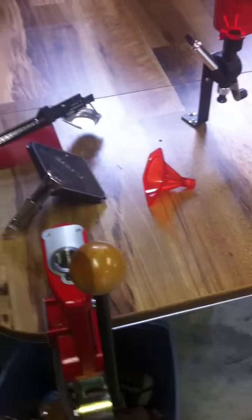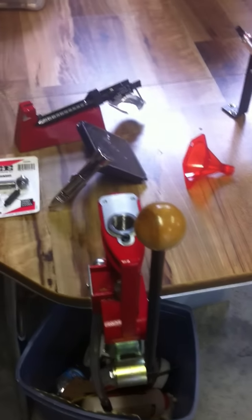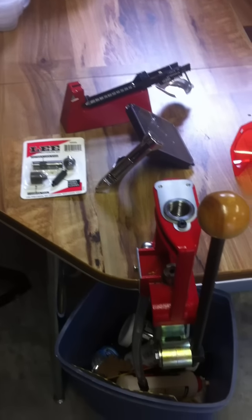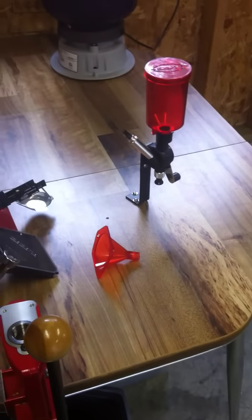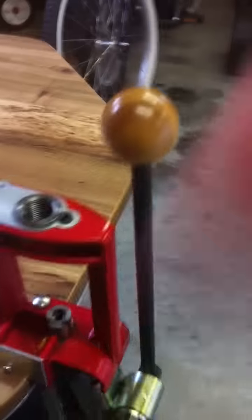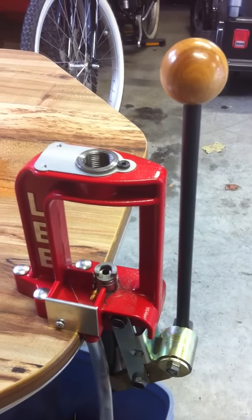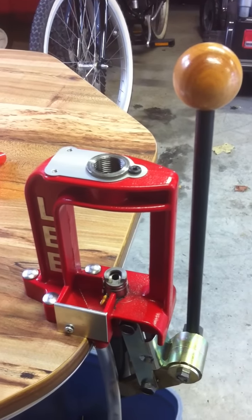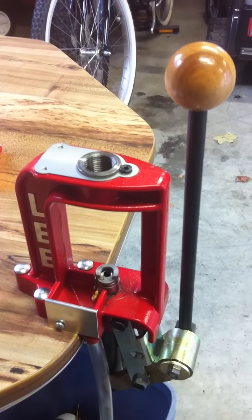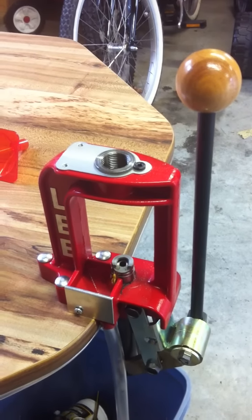Let's get right into it. The first and most important things are going to be on the first list. All that you see right here is a kit — you can buy it as a kit or buy it all separate, but it's going to be more expensive separately. This is a single-stage press kit. It's a Lee — I think the bench breech kit. In that kit, I think it ran about $110; I actually got it on sale.